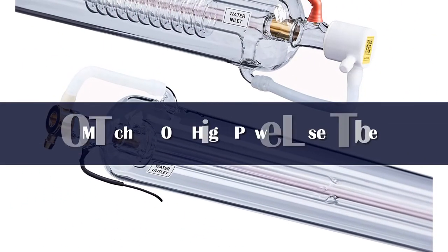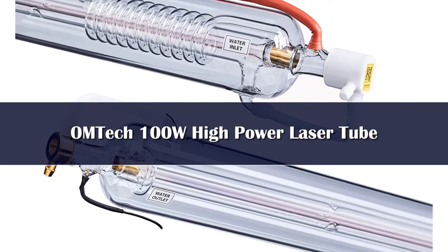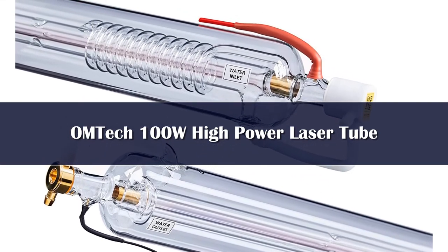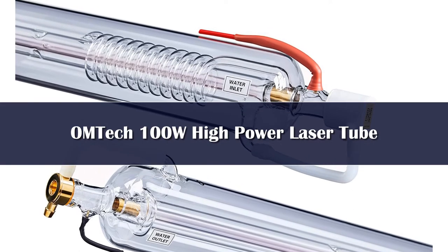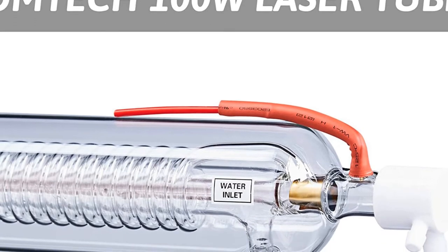Number 2. Powerful laser tube: OM Technician's CO2 laser tube is rated at 100W and can sustain beams as high as 125W for short periods of time, although this will shorten its 8,000-hour service life. It operates at 28 kilovolts and 28mA or less.